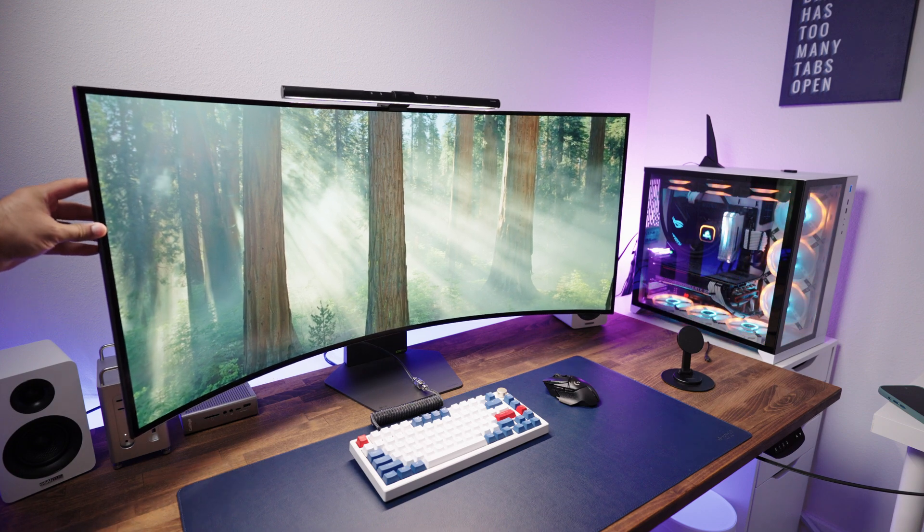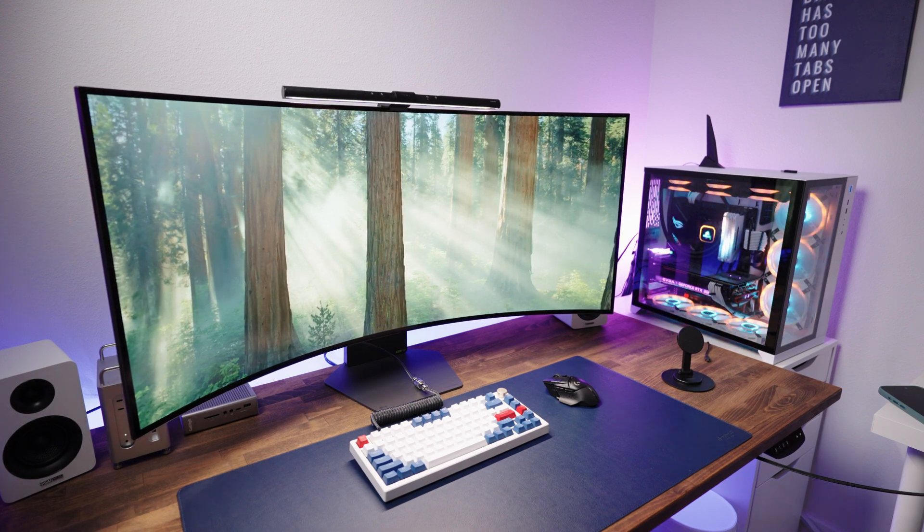The stand offers height, tilt, and swivel adjustments — you can position this monitor many different ways. Before we get into pricing, just a quick note: I bought this monitor with my own money. This is not sponsored and no one is paying me to say anything. Everything you're hearing and seeing is based on my experience only.